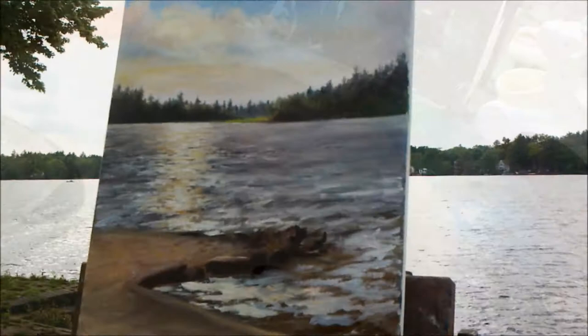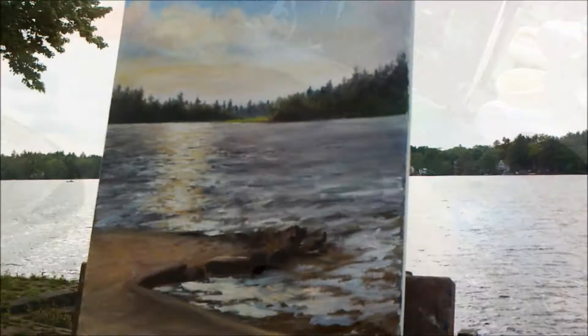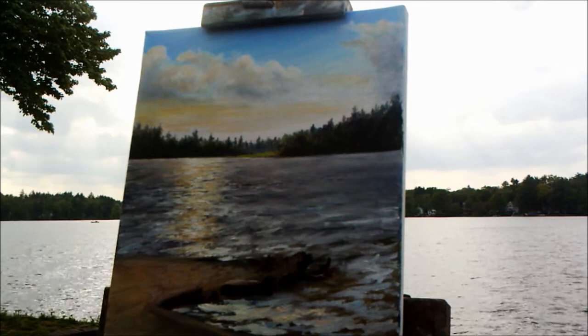I started this painting a while ago, so I'm getting back to it. I need to adjust the sky and also fill in the patio bricks.